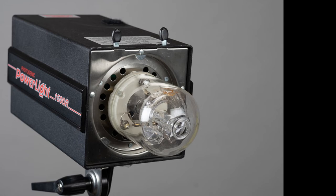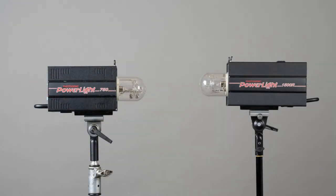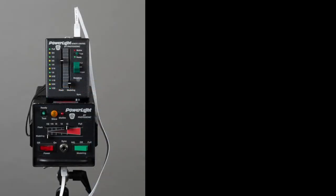That's a quick rundown of the Photogenic Power Light. The 1500 is actually a 600-watt strobe. The 750 is actually 300 watts — roughly half the power. The 1500R: the R stands for the ability to use a remote. The 750 is not capable of using that remote. You can see at the bottom is where it plugs into the actual strobe.